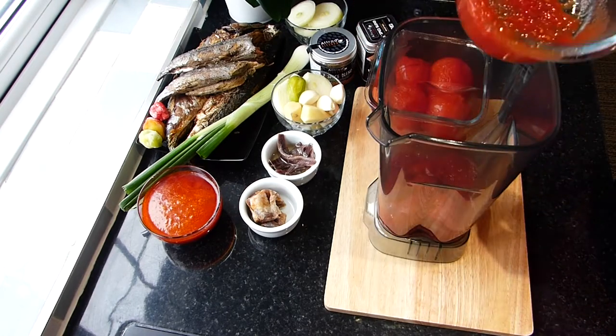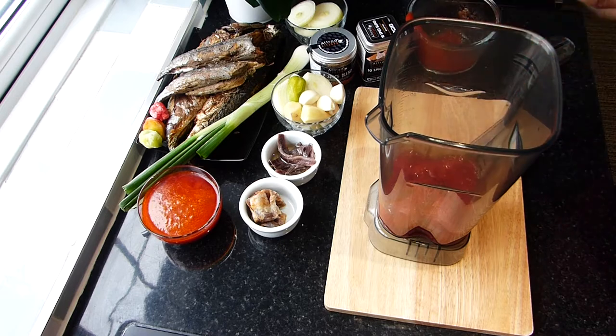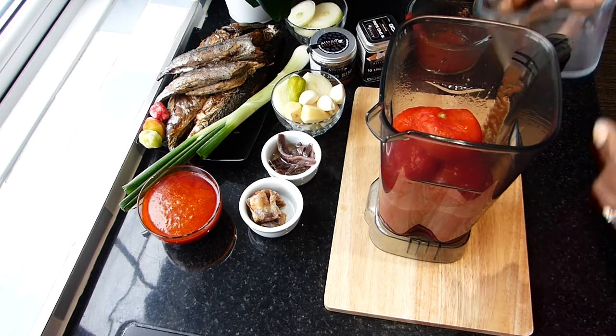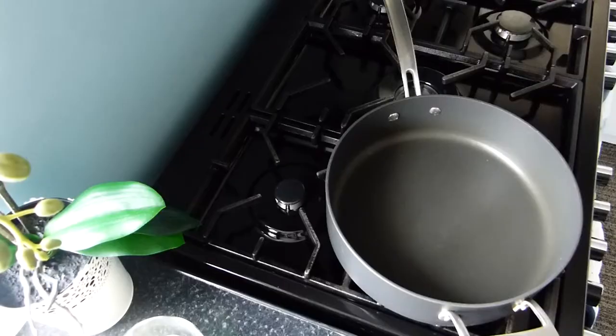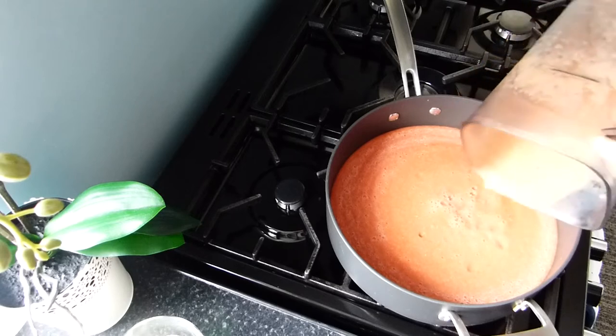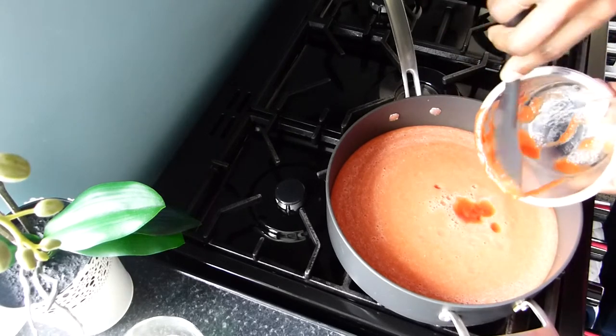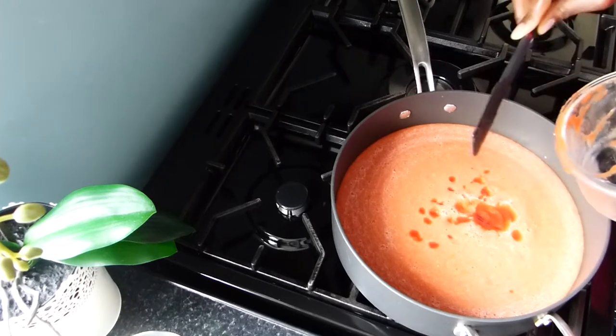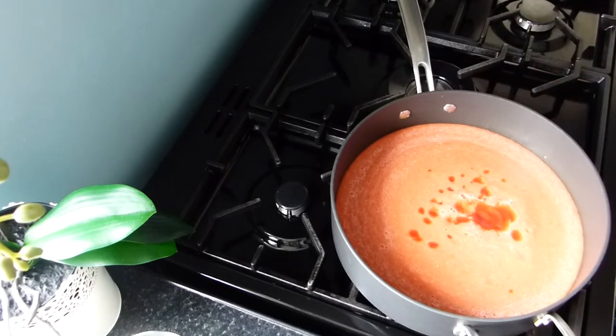To start off, I began with my tomatoes. I put everything in my blender, whisked it up, and then started to simmer it. This is my top kitchen hack that gives me a really flavorful taste and rich red color for our tomato stew.